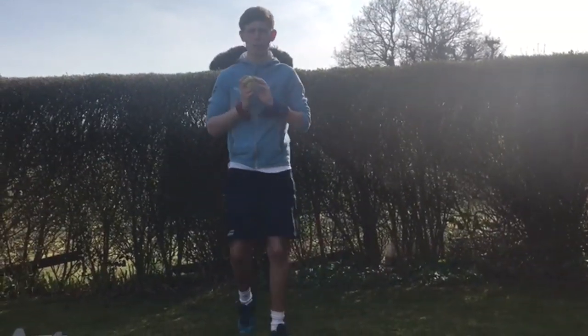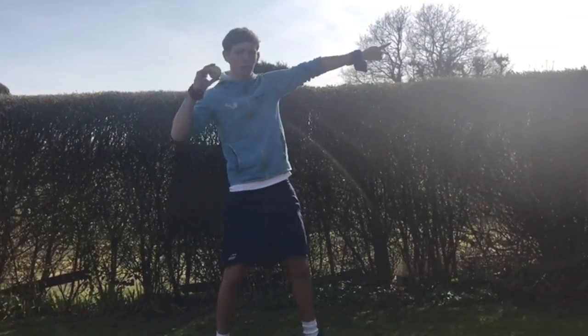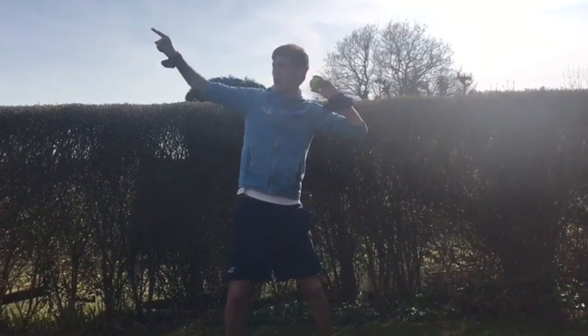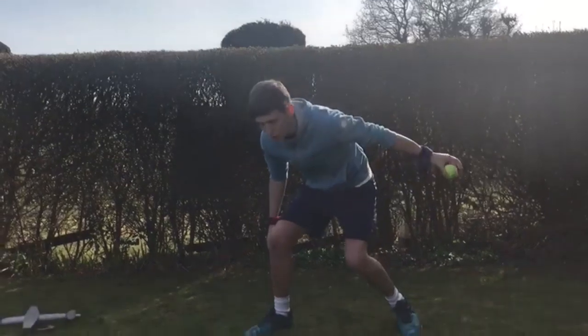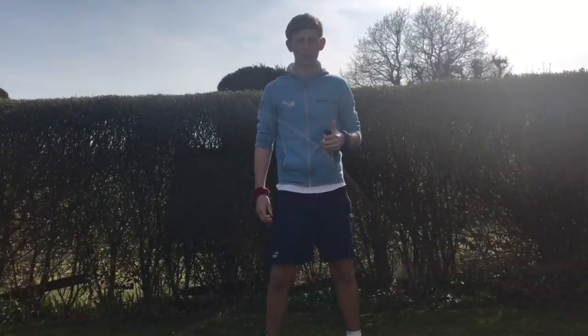So with that over and under one, what we were practicing was getting into that tick position — pointing with your blue hand for the red-handed throw and vice versa, so for the blue-handed throw pointing with your red hand, bending those knees. And same again with the under one — bending those knees to get nice and low to roll the ball. Well done guys, hope you enjoyed the session.